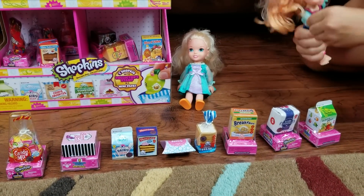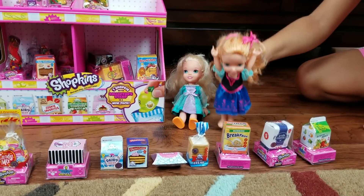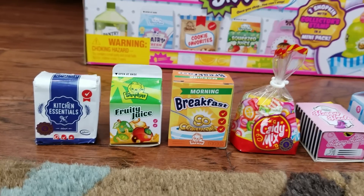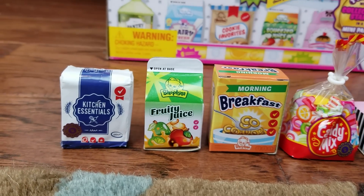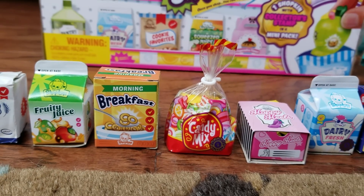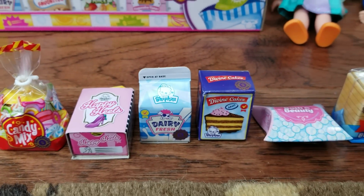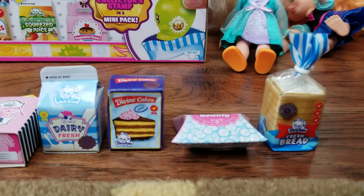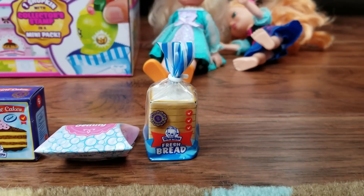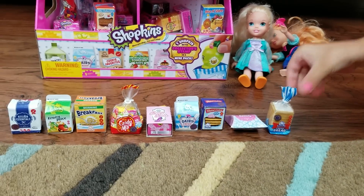Now let's open all of these to see what's inside. Yay, I'm so excited! For all of us — then you get to play with all of this. Pretend play, okay! Oh, that's what it was — a pack of flour. Fruit juice. Cereal — some breakfast cereal, looks like Cheerios. And candy mix. And a box of shoes. A milk carton. We have some cake. We have supplies for bathrooms or laundry things. And some bread. I love bread! It looks so pretty. And all of these have Shopkins inside.